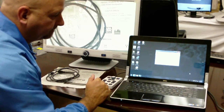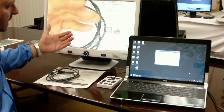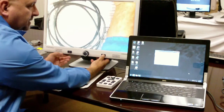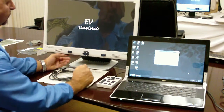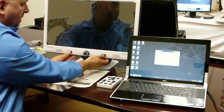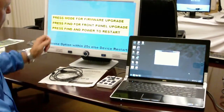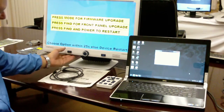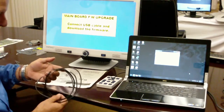While this is saving, you need to put the DaVinci into a system update configuration. In order to do so, hold the power button to power the DaVinci completely off. Once the DaVinci is completely off, hold the mode button and turn on the power. While continuing to hold mode, you'll get this screen. The first line says press mode for firmware upgrade, so you'll press the mode button. It now says connect the USB cable and download firmware.